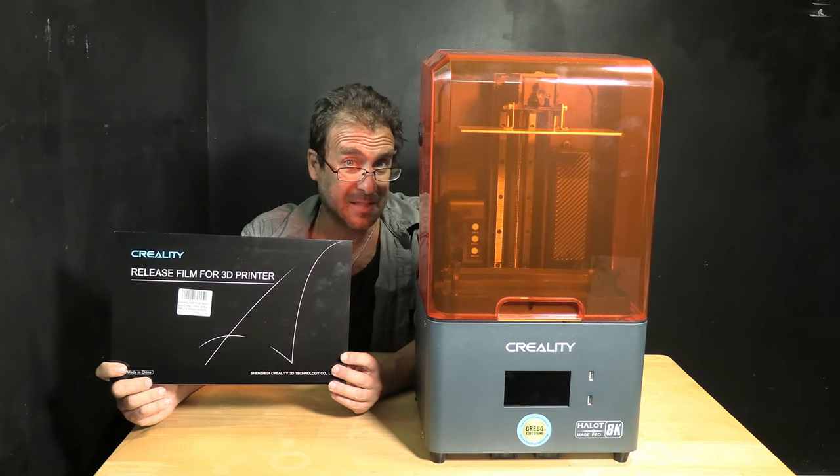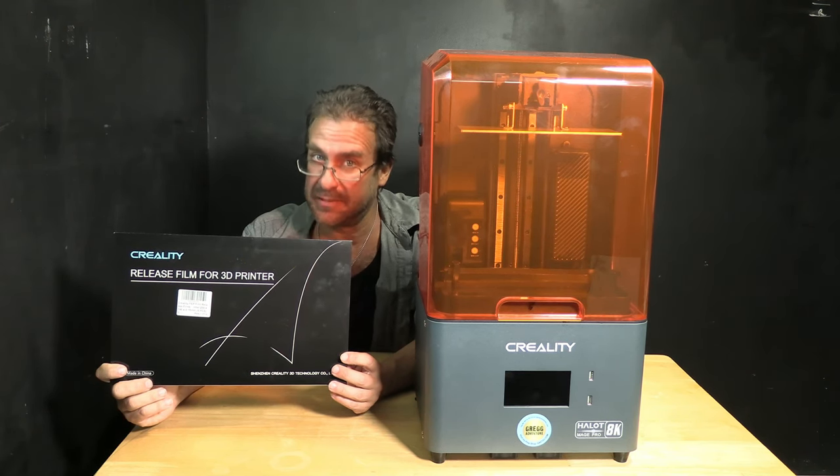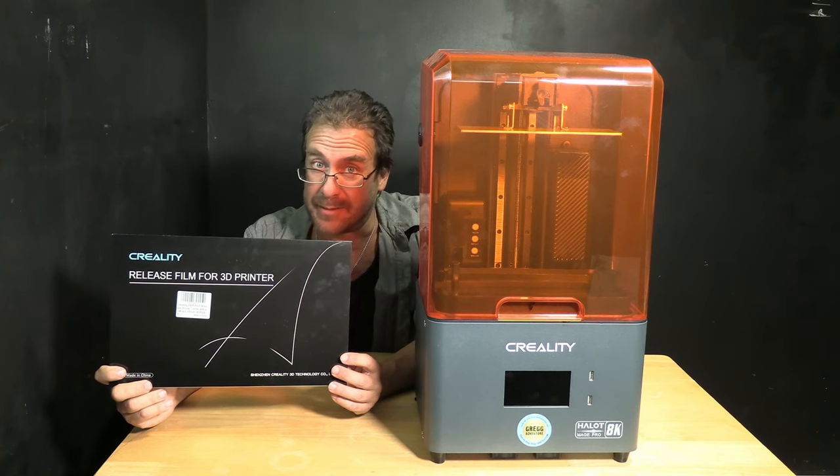And there you have it — we have successfully replaced the resin release film on a Creality Halo Mage Pro resin printer.